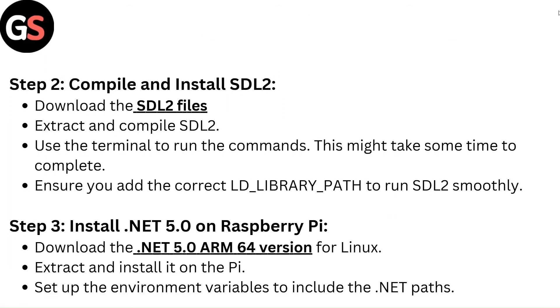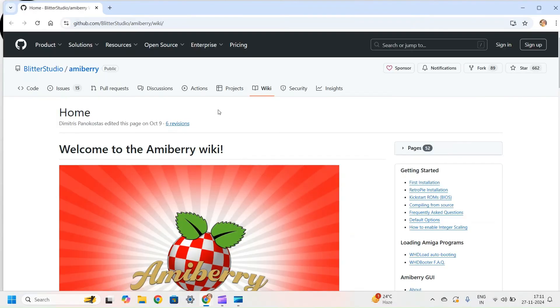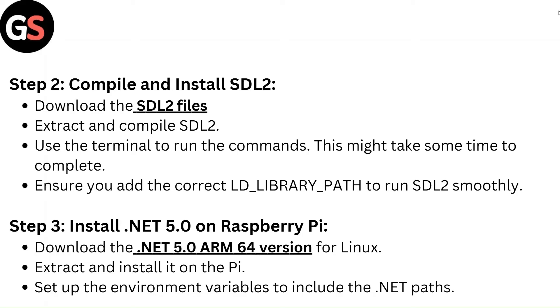Step 2 — Compile and install SDL2. Download the SDL2 files, extract and compile SDL2. Use the terminal to run the commands. This might take some time to complete.